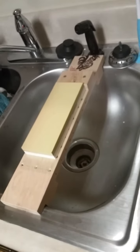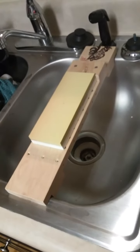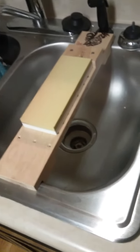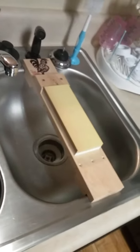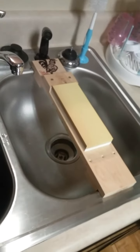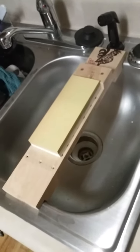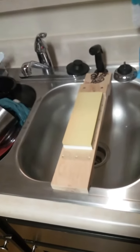I can get some rubberized gasket material at the plumbing shop and make a non-slip surface if it's that big of a deal. I think it'll work out good for my sink anyway — I don't have one of those big nice granite counters like a lot of you guys have. Just got done making this thing, I'm gonna try it out in a little while. You guys tell me what you think. Take it easy.